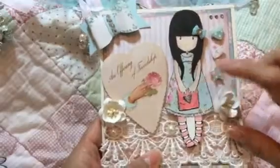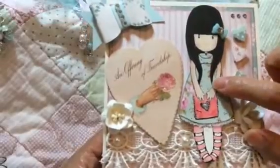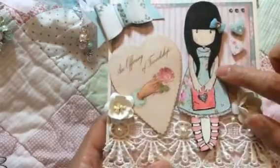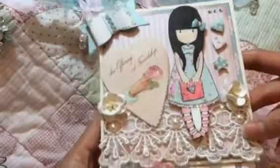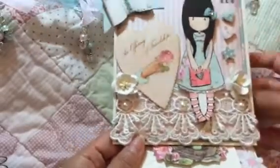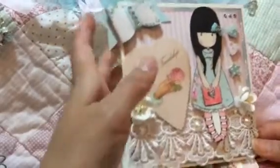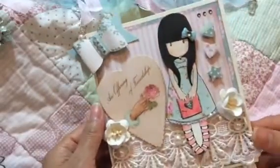I stamped her, and I hope she came out okay, because this is the first time that I used my distress markers from Tim Holtz. I actually used the watercolor paper. I'm so used to Copics, so I hope this came out okay, Kamika, because this is the first time I've ever used the distress markers, but I really wanted to try it. I'm going to keep practicing, so hopefully I get better at it. I used, of course, the Tilda paper — love, love, love the Tilda paper.